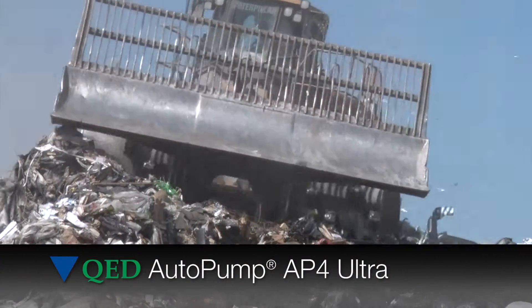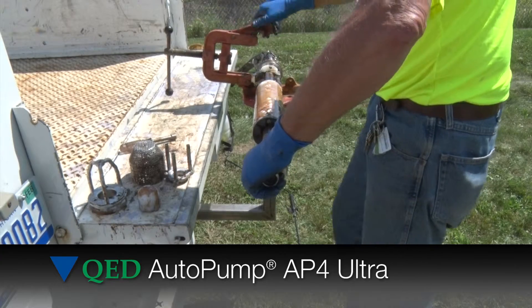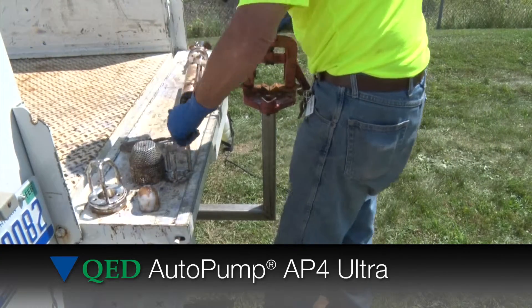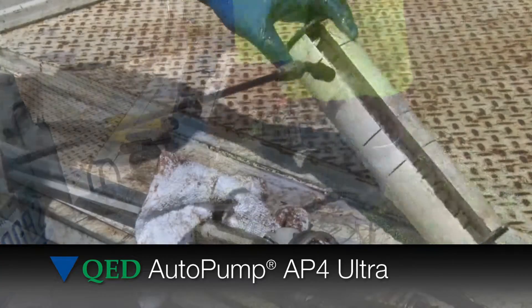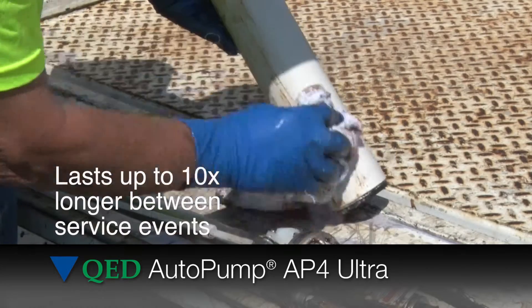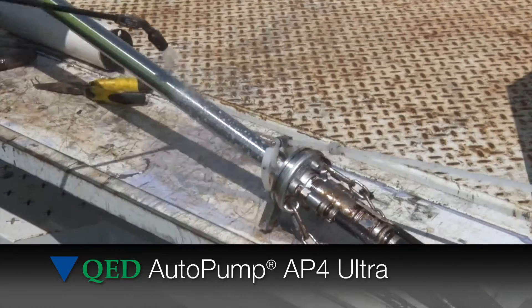Field tests have shown that the new patent-pending auto pump AP4 Ultra from QED lasts up to 10 times longer between service events and requires 50% less time to clean. Tested in the most severe applications, the pump ran longer and was easier to clean than a standard pump.